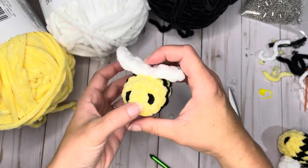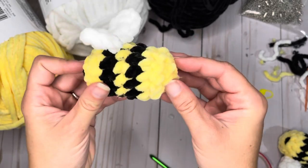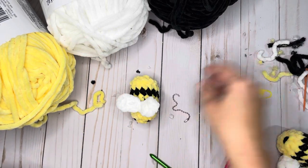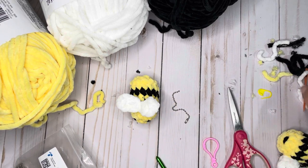And that is it — that's the bee! If you choose to leave him just like this, he's perfect exactly as he is. If you choose to add your keychain, you can certainly do so at this point. You can use any style keychain that you like — I just choose to use the ball keychain.